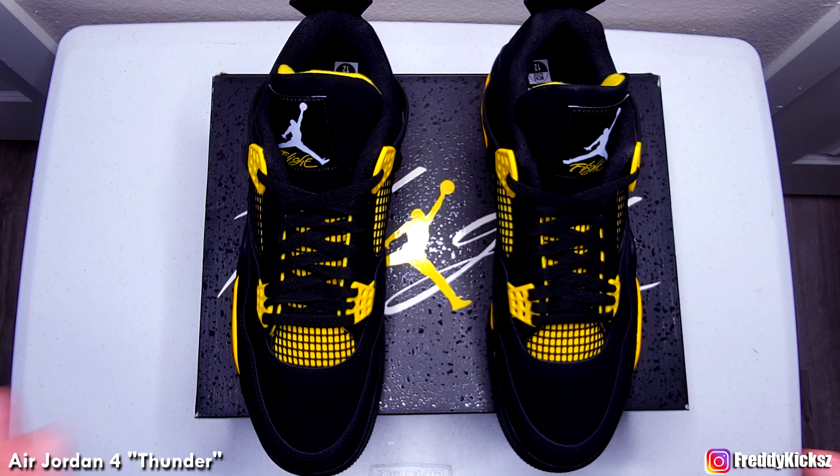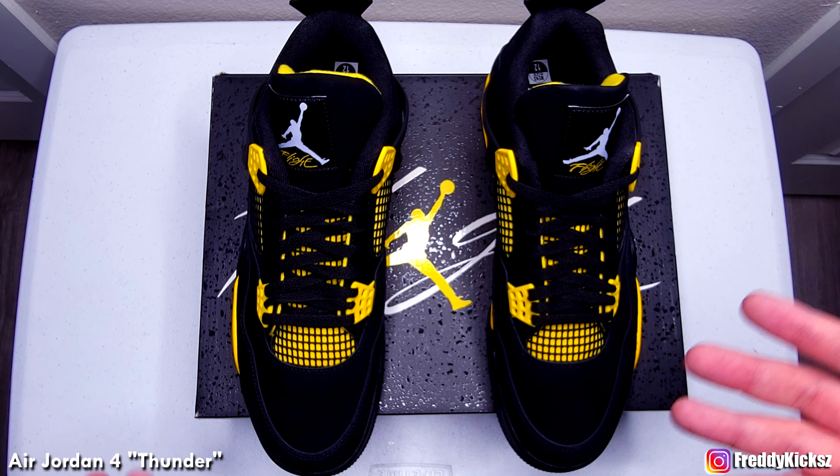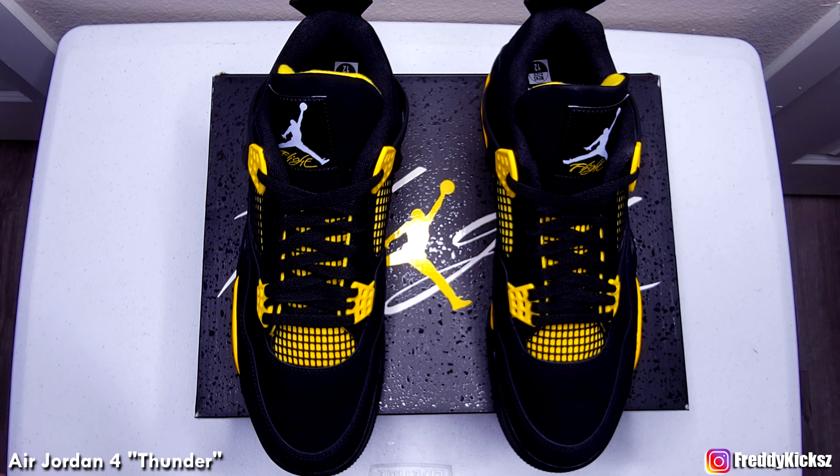Alright guys, that's about it. I think I'll do a video comparing this with the 14 Thunders — I think it's only been Fours and Fourteens. I own them, I do have the slides for this too, so I'll show you guys a comparison between those two. I also have the Red Thunders and the Lightnings — basically have the whole family. Stay tuned for that, make sure you guys subscribe, and thank you guys for watching. I'll see you guys in the next video. Peace out.